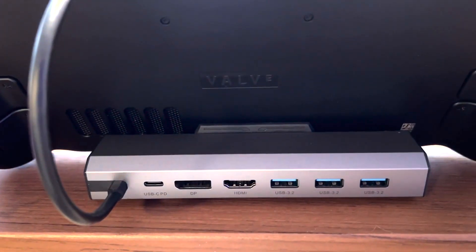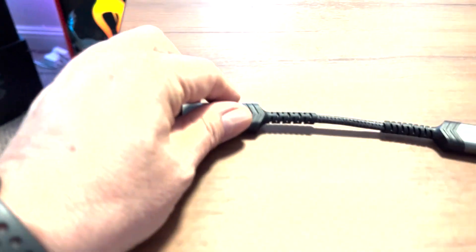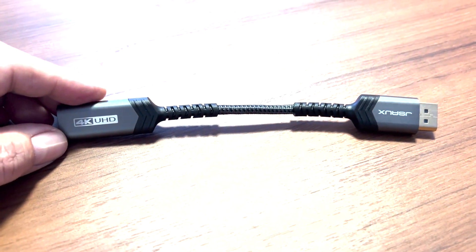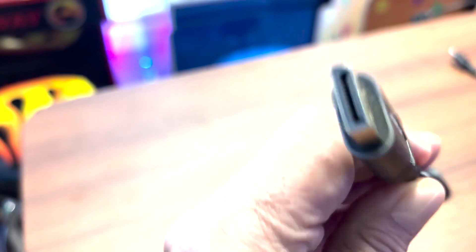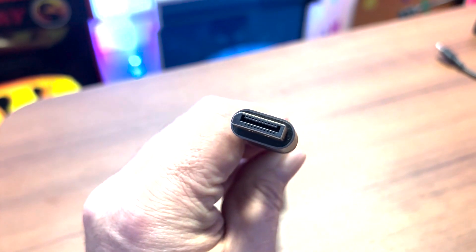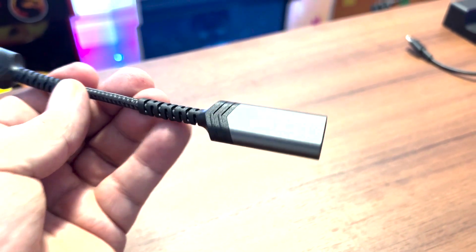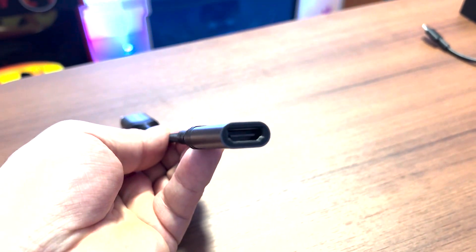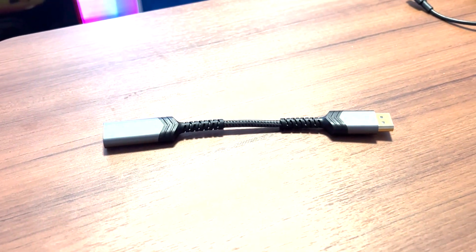Now this DisplayPort — if you're not going DisplayPort directly to a TV or monitor, you're going to need an adapter or a cable. I chose to go with an adapter: the JSOX DisplayPort to HDMI adapter. That's DisplayPort 1.2 on one side, and 4K HDMI out on the other. Just use any HDMI cable you have.